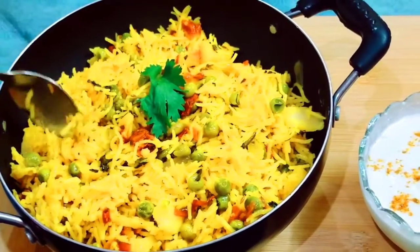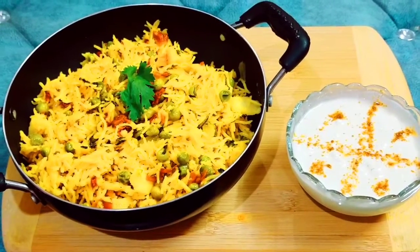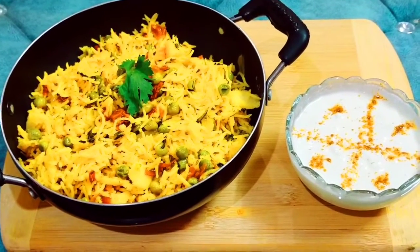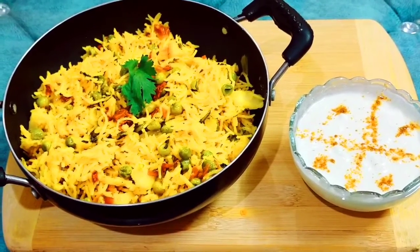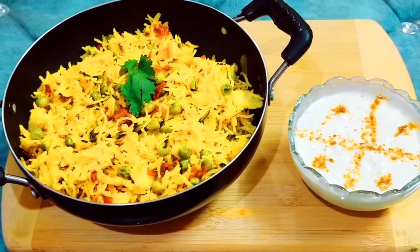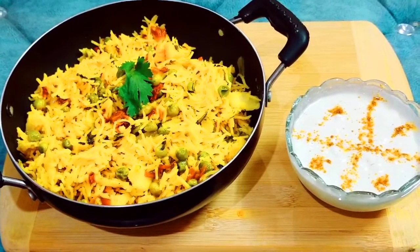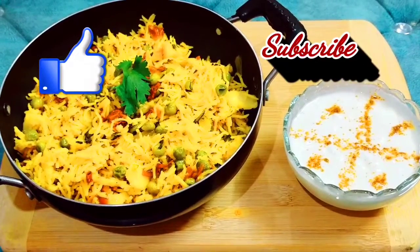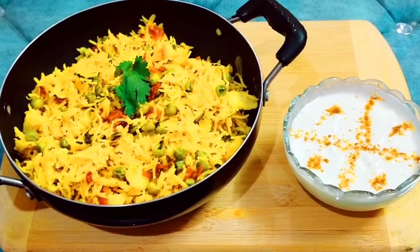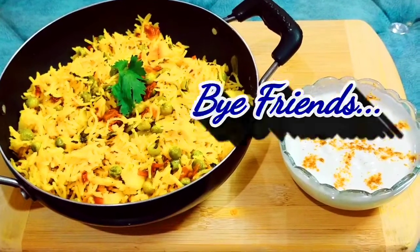When it is warm, you can always eat it. I will enjoy my aloo matar. You can also enjoy the aloo matar. Tell me how you like this recipe. If you like my recipe, don't forget to like my channel, subscribe, and press the bell icon. See you in my next recipe. I will love you. Thank you. Bye.